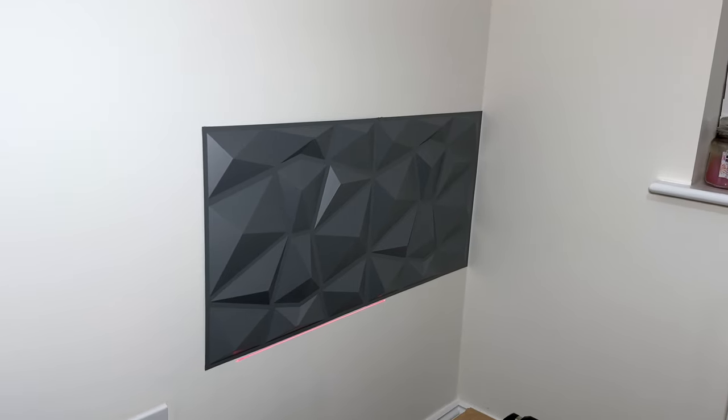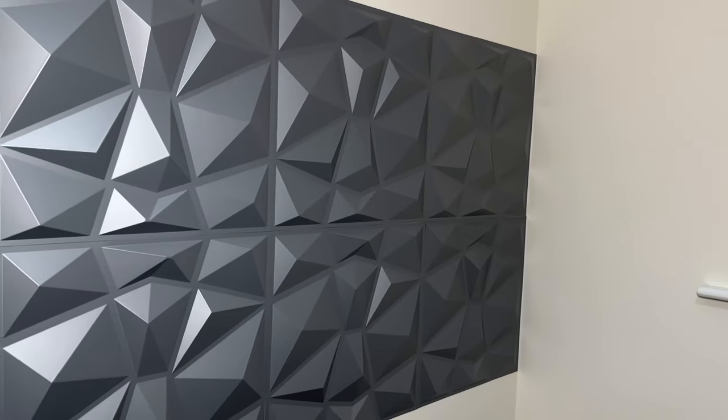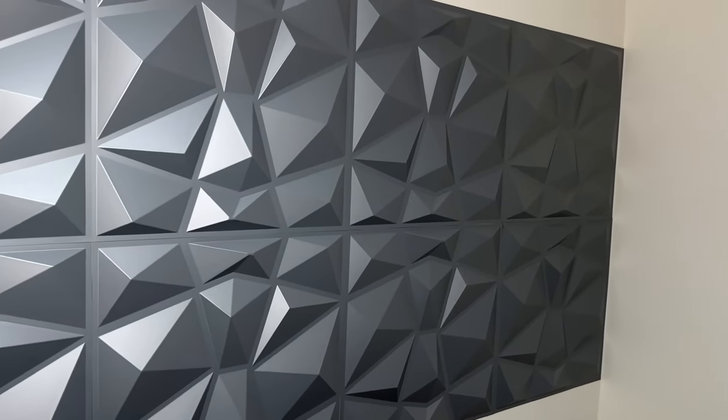And then on to the next one — repeat until they're all on. I only put up eight because I didn't need it to go across the entire wall.